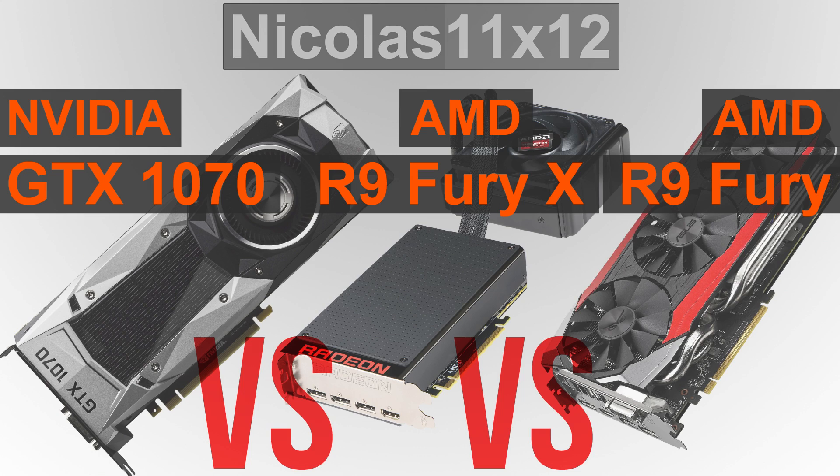When it comes to power consumption, though, the GTX 1070 really blows the two AMD GPUs away. That must be expected, since NVIDIA's Pascal GPUs are based on the 16nm process, whereas AMD's Fury X and Fury cards are based on the older 28nm process.